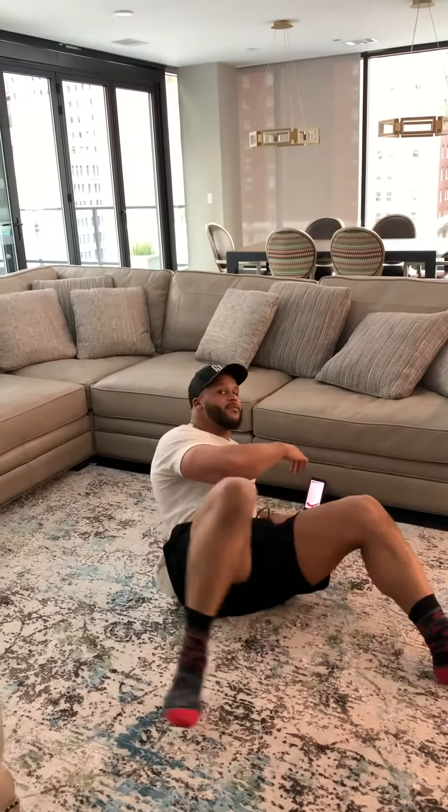What's up everybody, I'm Aaron Donald with the Los Angeles Rams. When I'm at home and I don't have weights to work out, I usually put myself through an ab workout or a push-up workout — something that everybody can do. I got a 300 ab workout with multiple different exercises I'm going to show you.